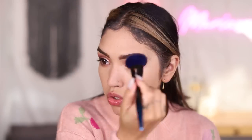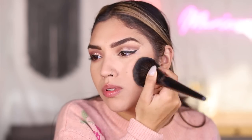Bronzer is going to be pretty universal since I don't have a Wet n Wild bronzer, so I'm using the elf Bite-Sized Face Duos. I definitely don't like this bronzer — it's shimmery, which makes me look muddy, the formula is patchy, and it's grabbing onto random areas of my face. Going over it with translucent powder from both elf and Wet n Wild to see if we can fix it.